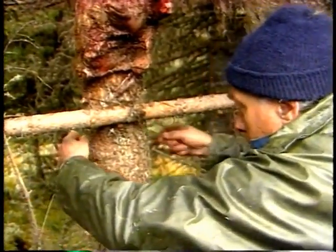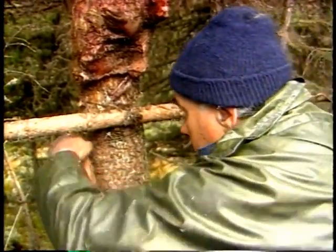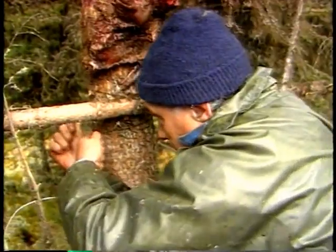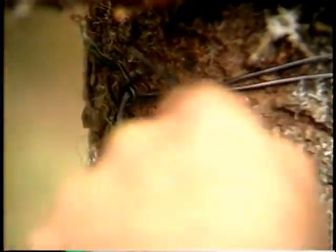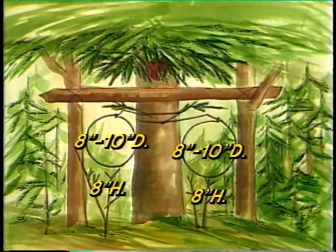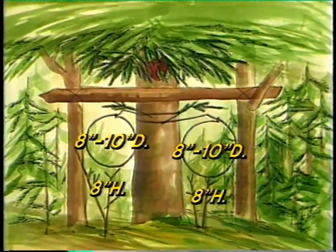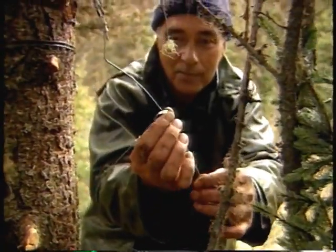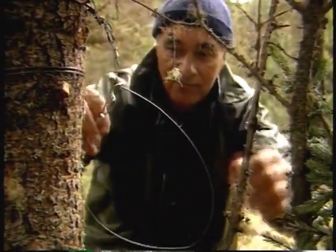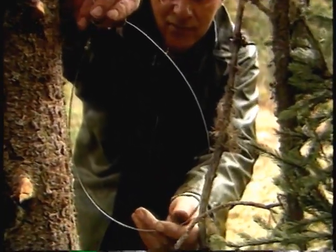The trapper sets his snares as close to the tree as possible and attaches them to the spruce trunk. The snare opening can be between eight and ten inches and should be positioned eight inches above the ground. Don't forget to slightly bend the upper part of the snare at the height of the lock so that the lock doesn't drop down.